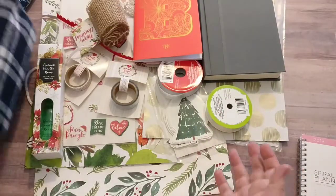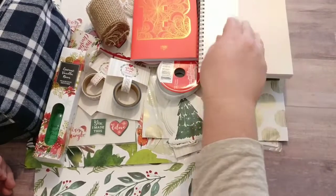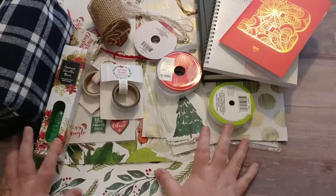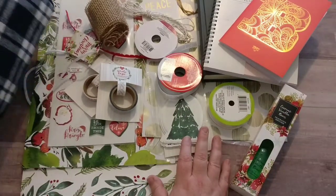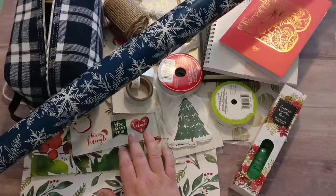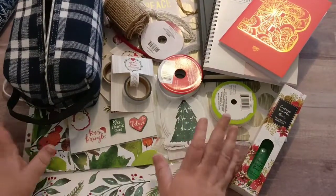So I have kind of a lot going on here, but I think the bones of what I've got are pretty good — some golds and greens and reds, watercolor-y leaves of Christmas, and then throwing in some navy. So this is my haul.